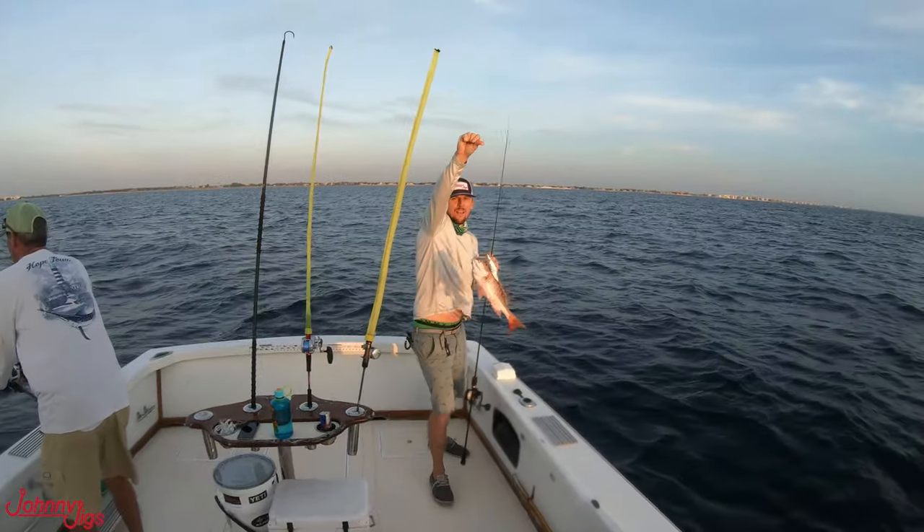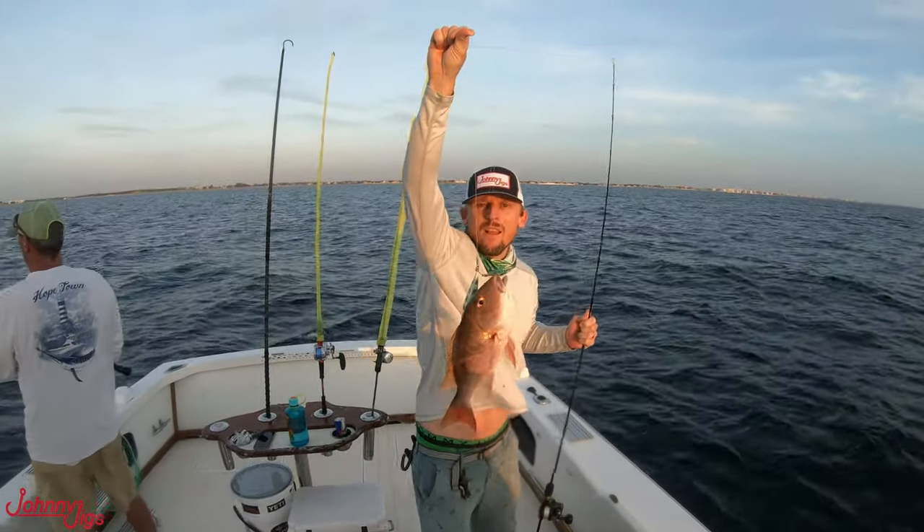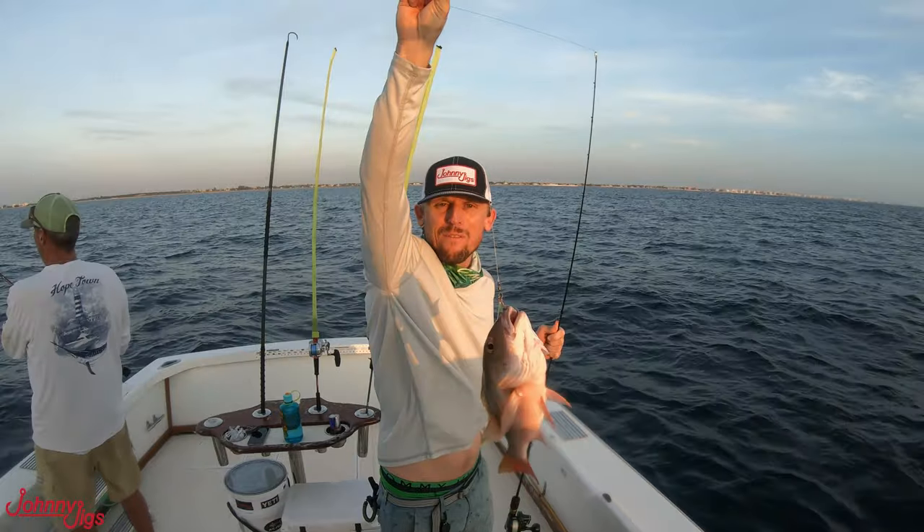Little mutton! It's a good start — not the big fish I was looking for, but it's a good start.